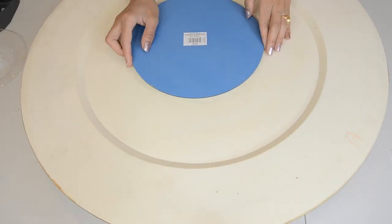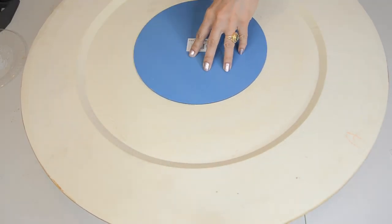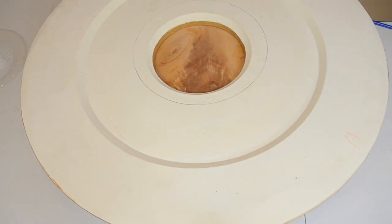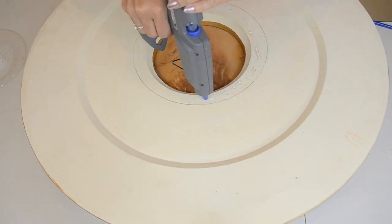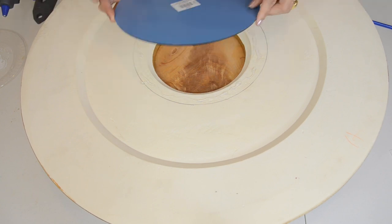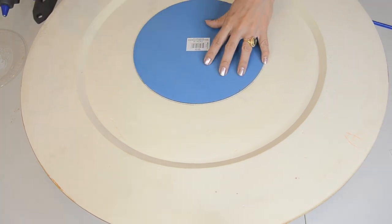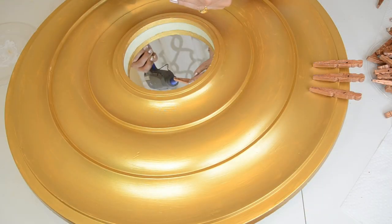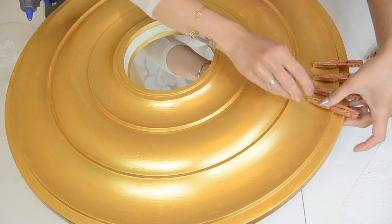Now it's time to glue the mirror. Before gluing the mirror I will draw rough markings so it's easy to glue the mirror. Here I am gluing these pins one inch apart from each other.